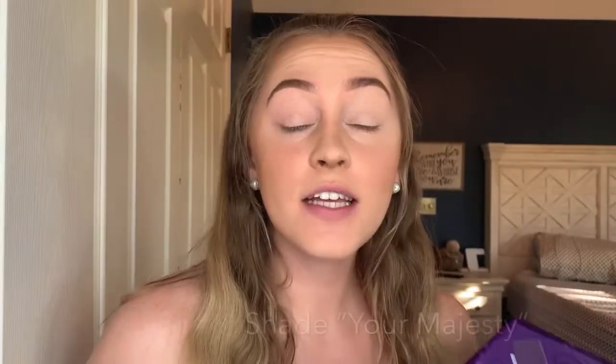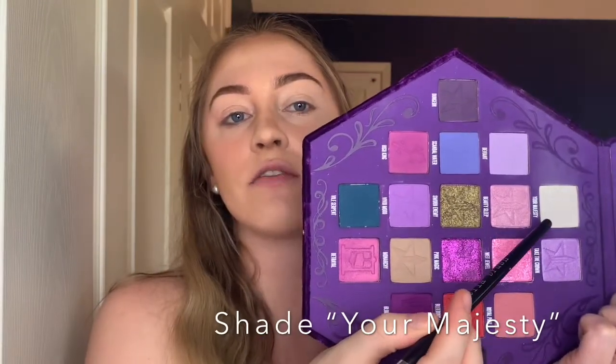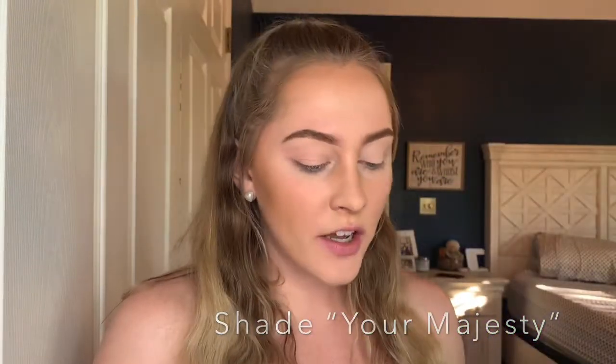Once you've primed your eyelids, you're ready to start with the eyeshadow. I'm going to start with a matte white shade called Your Majesty, located right here in the palette, and coat that over my eyelids and all the way up into my brow. That's going to give me a base to start off from.